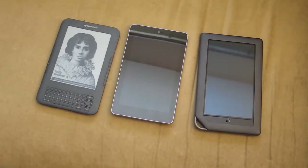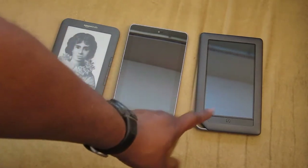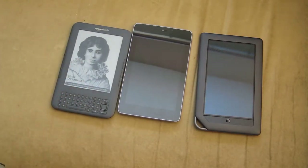Hey guys, I want to do a video comparison on the Nexus, Google Nexus 7, the Barnes & Noble Color Nook, and the Amazon Kindle, the keyboard version. I want to show you a size difference and kind of comparison between the two.